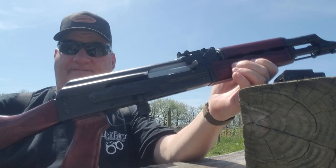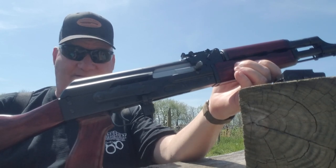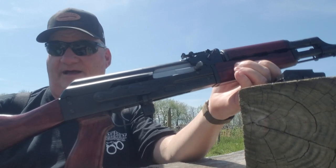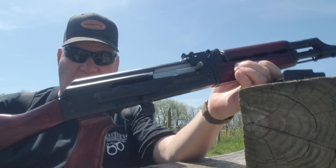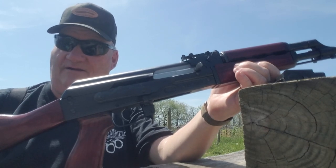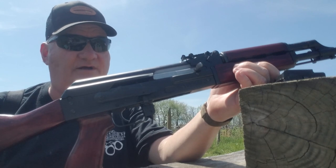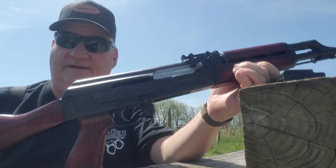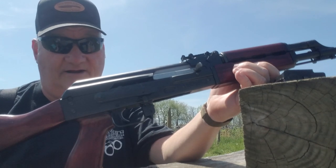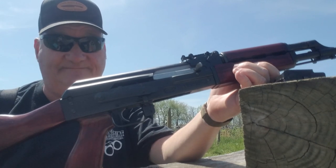Like, comment, and subscribe. Leave me a dollar in the Patreon bucket if you don't mind, and if you don't — well, I'll just keep right on making content for you. Love your neighbor, vote right, join the NRA — we'll see you when we see you. Bye now.